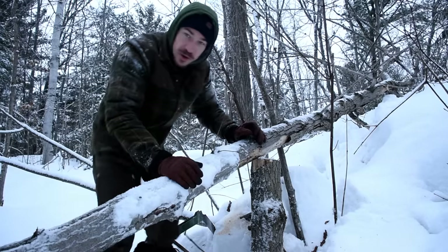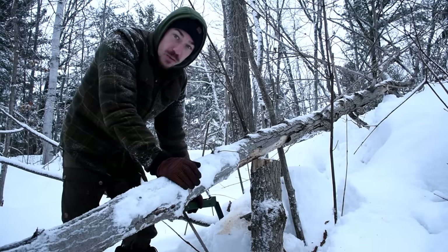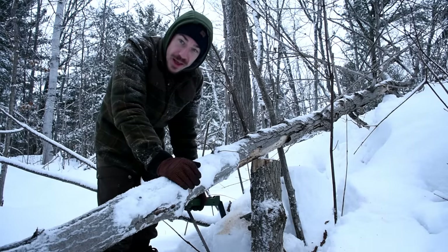Just because I know people are going to ask — it's called the Boreal Saw, the Boreal 21 by Agawa Canyon.